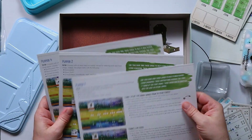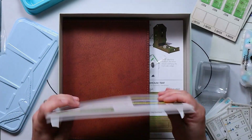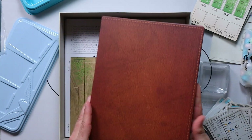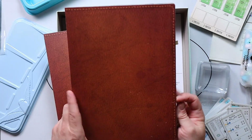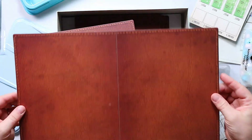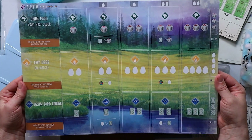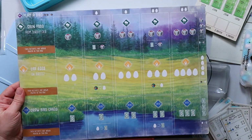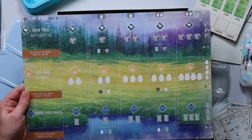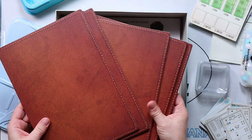These are some player aids so you can refresh your memory of what you're supposed to be doing in the middle of the game without referring to the rulebook. And here are the player boards — these are lovely looking cardboards that appear to have a leather design on the back. Each player gets a player board where they'll place their birds in the various places and build up their game board. There are five of these, one for each player.